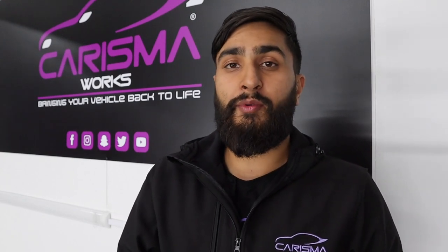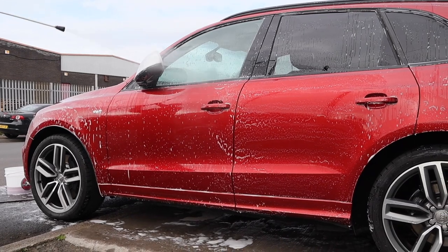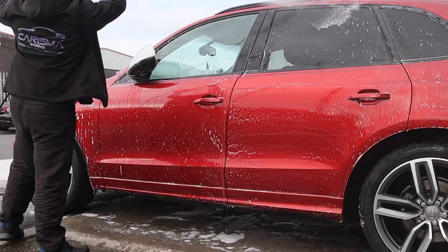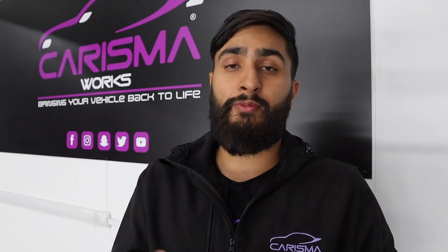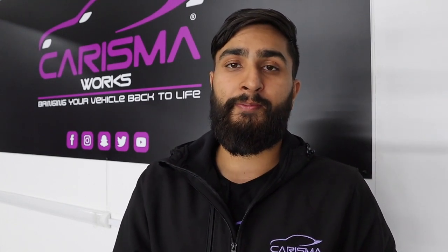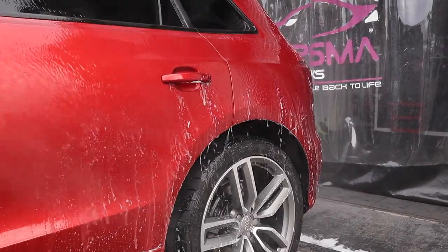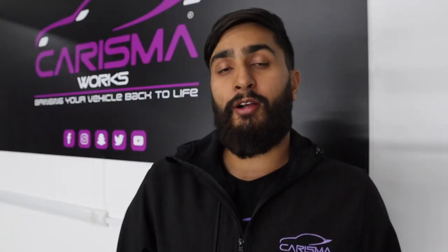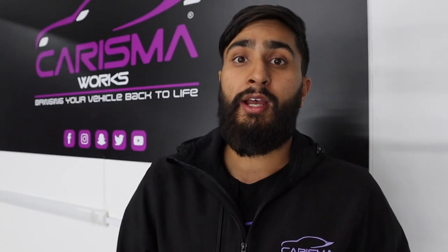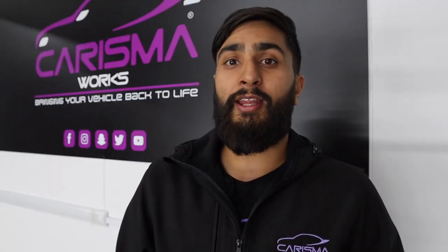Step five: now that you've reached all the areas with the mitt, it's time to rinse the vehicle down for the last time. Start from the top and work your way down. Make sure you rinse where the mirrors are and in all the little gaps between the bodywork. Rinse between the wheel arches, remove any loose dirt there, and make sure you reach all parts of the vehicle including the exhaust tips and the mirror areas, where soap always tends to build up.